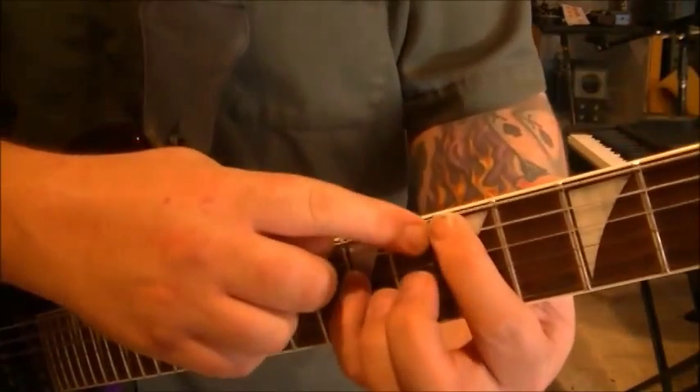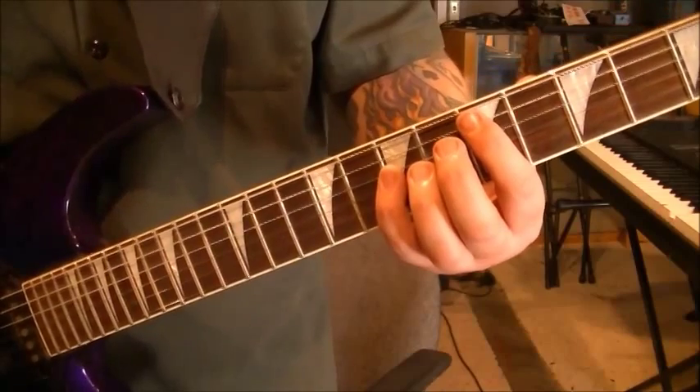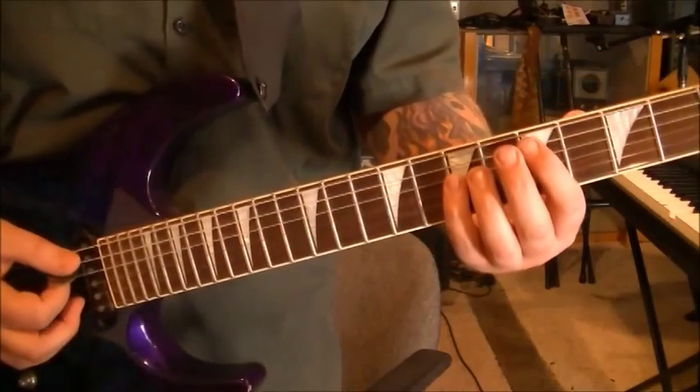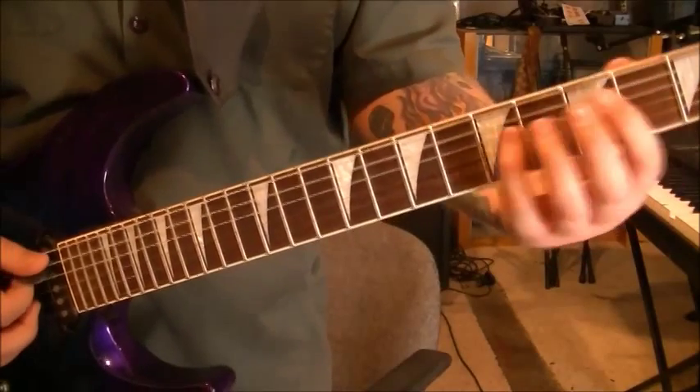Remember what I said about trying to mute the underneath strings too. All right, then we have section 7, first guitar. There's a couple things going on here, 429 to 451. And it would be this: open A, 2 D. They're all power chords. Let me play it first.